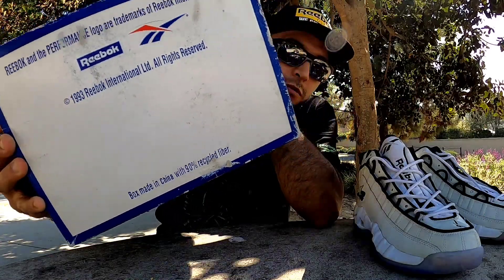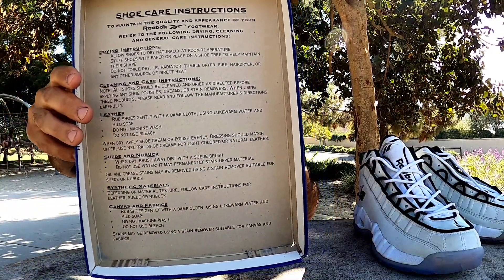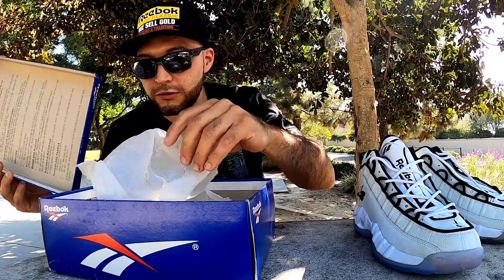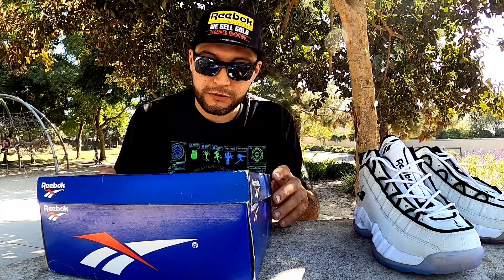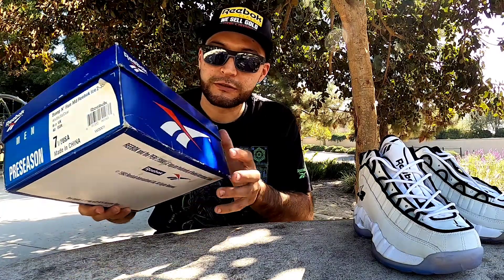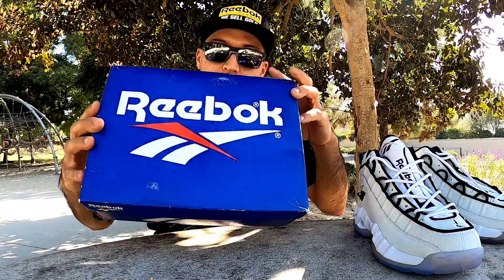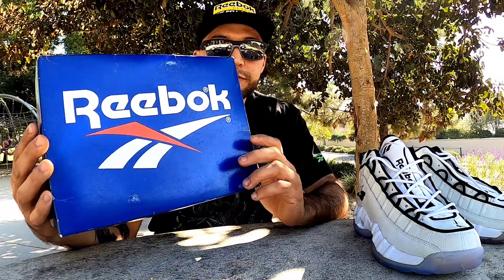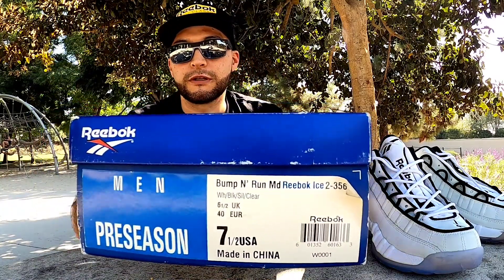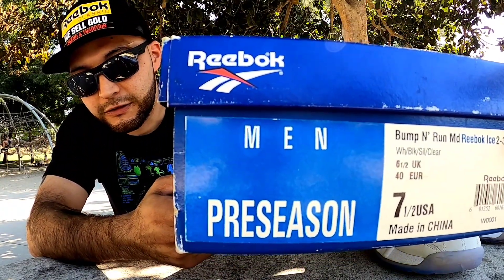The box is still original 1993 - let me show you right here. See that? This shoe box is still perfectly preserved. It's an original - such a good find. Original box with the Reebok white, red, and blue. There you go. Let me show you that tag.